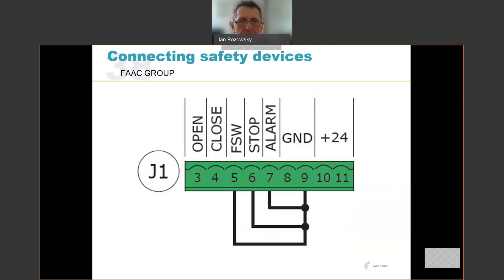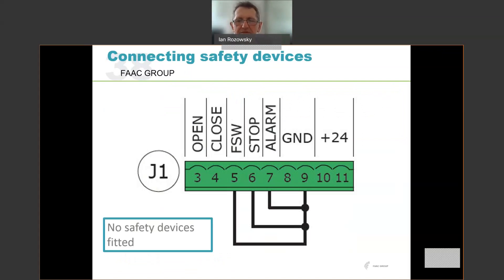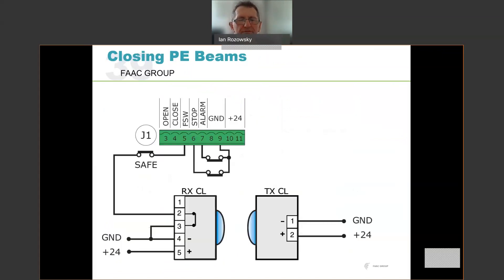A quick summary for safety devices: if there are no safety devices fitted you must have links between terminals 5, 6, and 7 — your FSW, stop, and emergency inputs — all linked to ground. If you connect a closing PE beam to FSW, the transmitter is powered from 24 volts and ground, and the normally closed contact of that PE beam receiver links the ground through to terminal 5, which is the FSW.